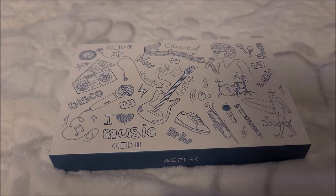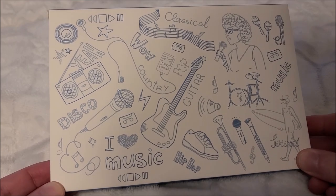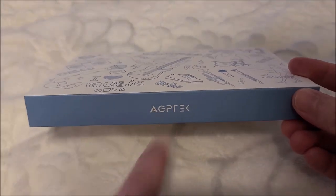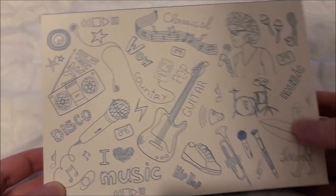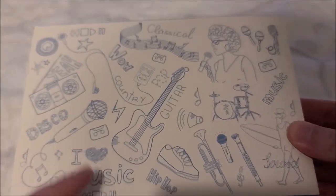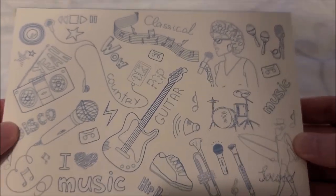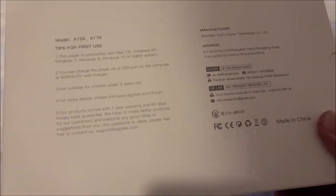Hey there YouTube, this is sgm4306 back with another review video. This time we're going to look at a bunch of hand drawings — this is an MP3 player sent over by AGP Tech. It has a very interesting hand-drawn look, like doodles in a sketchbook, all related to music.